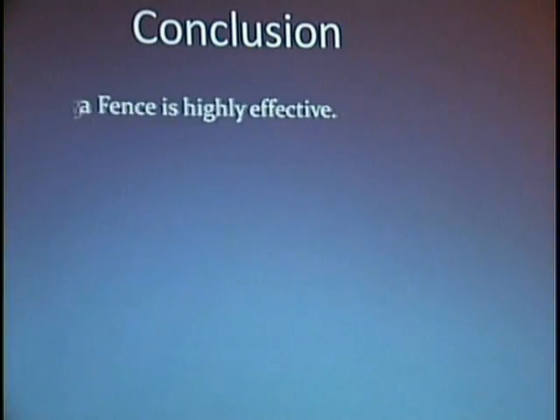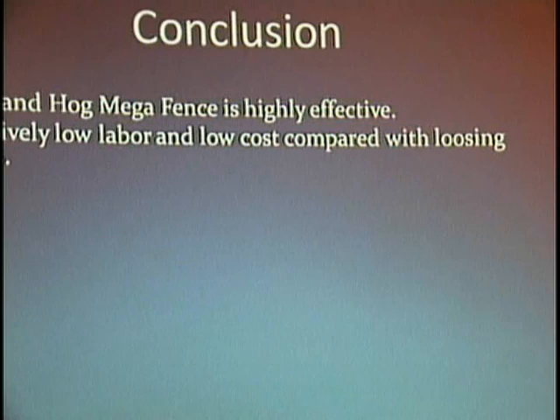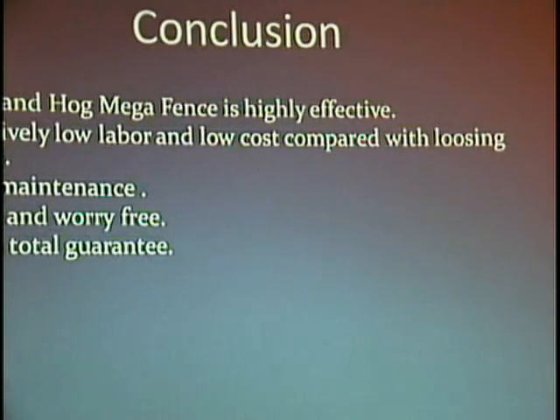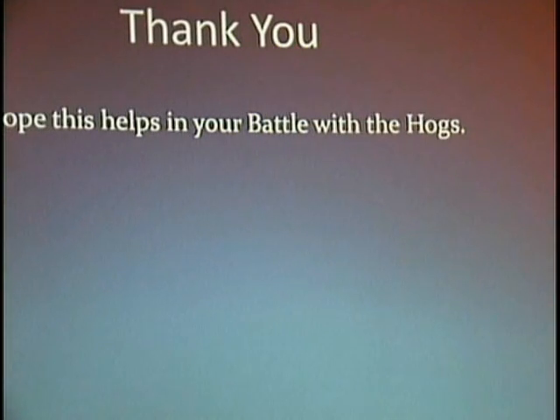In conclusion, this fence is very effective. You need to be diligent at first, but after that it's low maintenance and relatively easy to build. For some farmers it has become time and worry free. Last but not least, there's no total guarantee — deer and hogs are unpredictable; they may not jump your fence but they may jump mine. We do have quite a few other strategies to add to what I've shared today. I hope that helps in your battle with the hogs. Thank you.